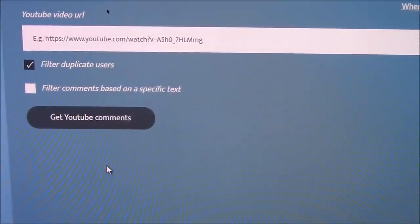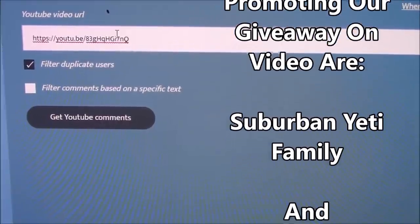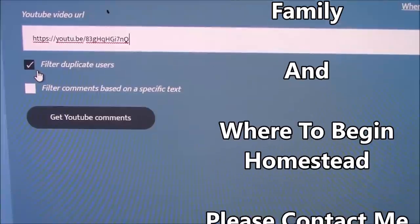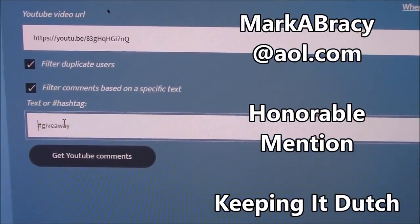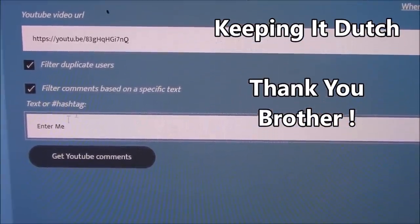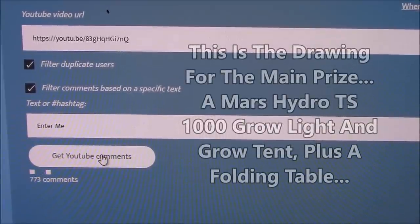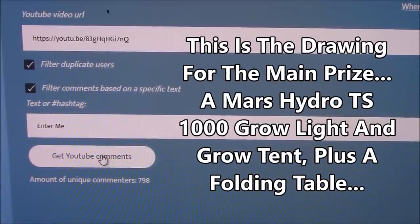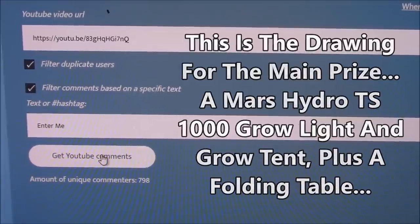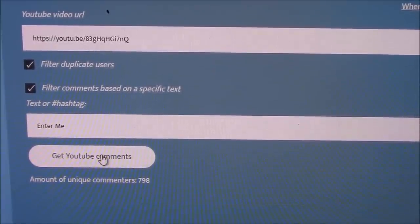We've got our YouTube comment selector here and we're going to go ahead and get it set up. We put the video URL in and paste that in. We are going to filter duplicate users and filter comments based on specific text, which was 'enter me.' There were plenty of you guys who entered — we really appreciate it. The amount of unique commenters was 798, so we had almost 800. The camera is balanced on top of a box of Q-tips with my wallet and the TV remote on top of it, so let me get it moved around. We'll get focused on the comment picker itself and then we're going to pick us a winner.